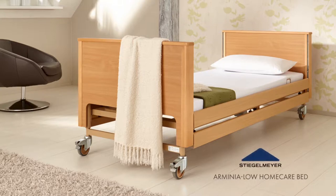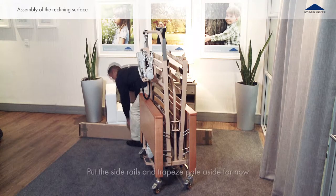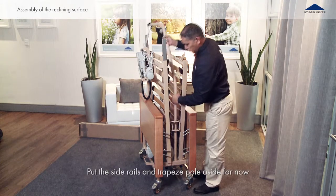This instructional video offers assembly directions for the Arminia Low Home Care Bed. First, remove the transport packaging from the disassembled unit and move the bed to the location it will be used. Remove the side rails and trapeze pole from the storage aid.